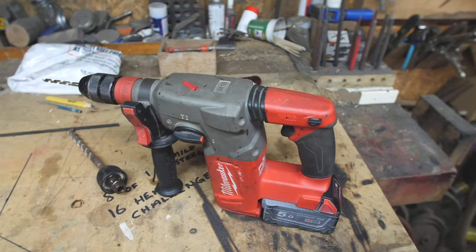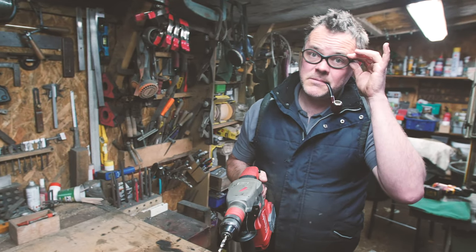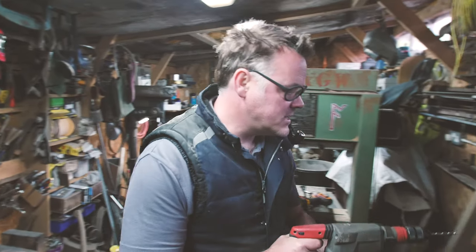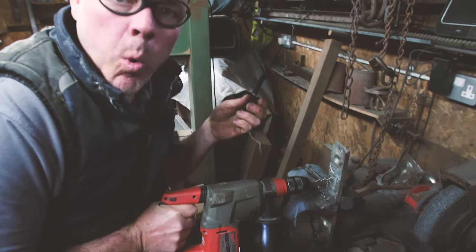Shall we just do some stupid stuff now? Safety. Safety first, everyone. Let's have a little go. It's very quiet, it's very quiet.